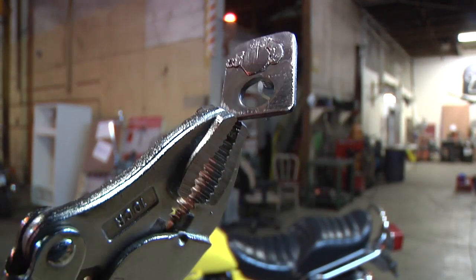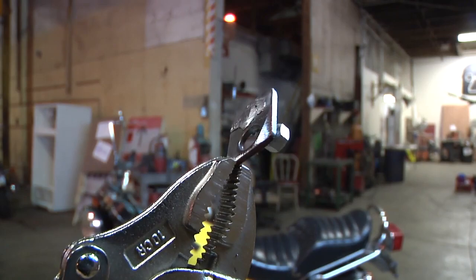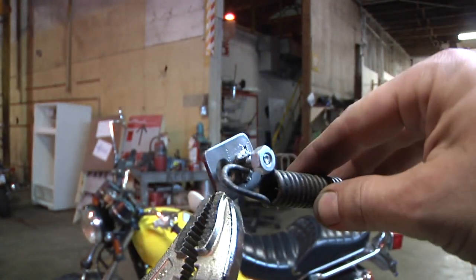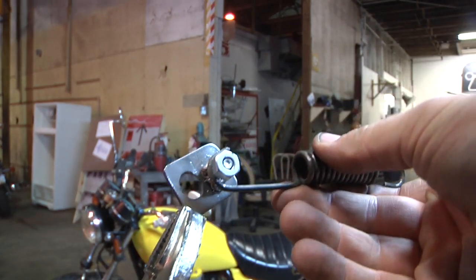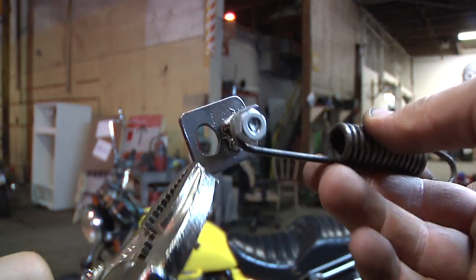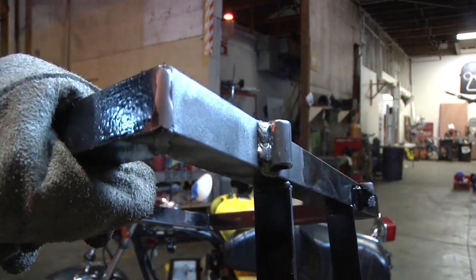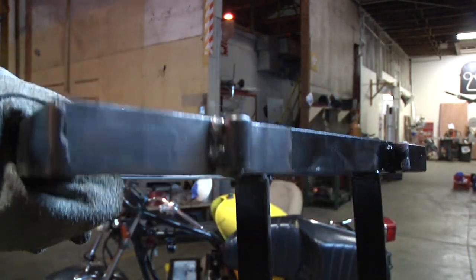One custom bracket done — I took a piece of metal, drilled a hole through it, put a quarter-20 bolt through it, welded it on, and ground off the head. Now I've got a spot for my brake return spring. Rear brakes are working!